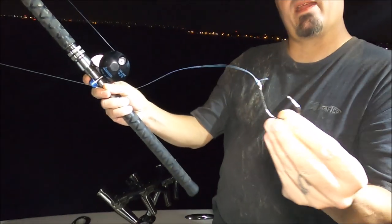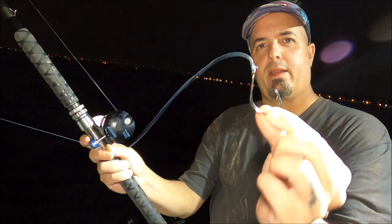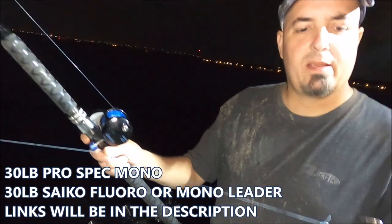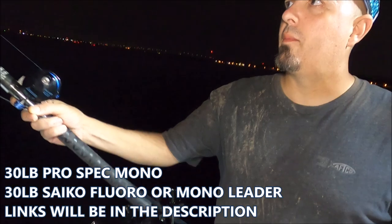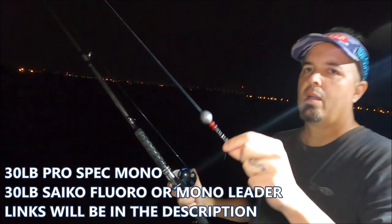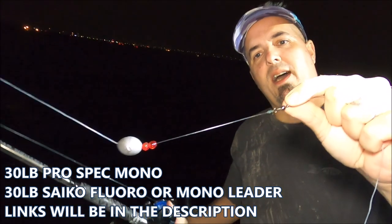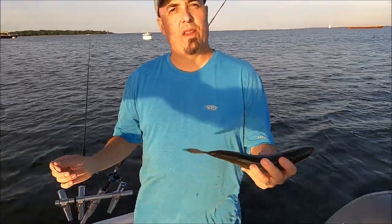Here we have a size 9 Daiichi Super Chunk light straight-shank circle hook — in-line, no offset. If a fish swallows it, this will slide right out of the stomach and grab the corner of the mouth. We have about a three to four foot leader, a very small barrel swivel, and a couple beads to protect the knot and add a little noise when using live bait. This is the two-ounce sliding egg sinker.